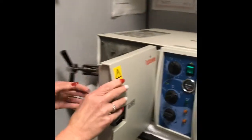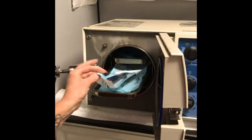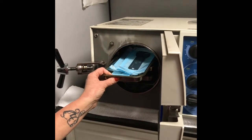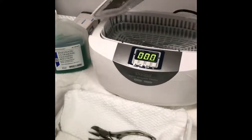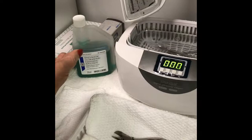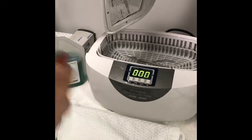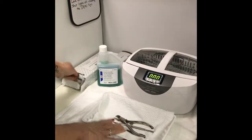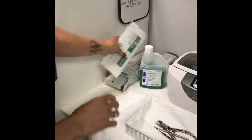Our autoclave has a cylinder-type chamber with three drawers. We load it with implements that have been disinfected — you can run them through an ultrasonic cleaner with disinfectant. We pre-clean our implements with an ultrasonic cleaner using the correct disinfectant changed on a regular basis per its instructions. This ultrasonically removes all the bio-burden and debris from implements before we dry them, place them in an autoclave bag, and then put them into the autoclave itself to be sterilized.